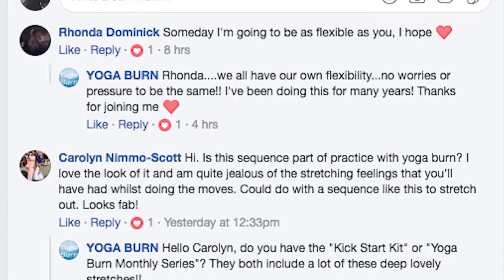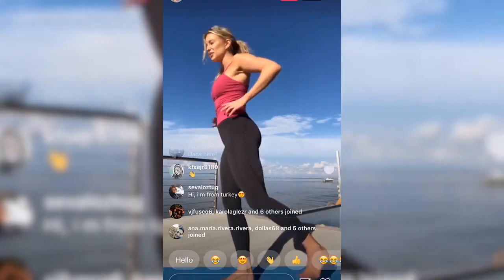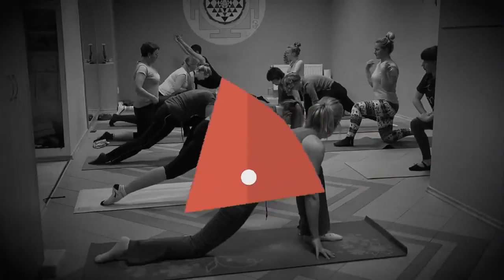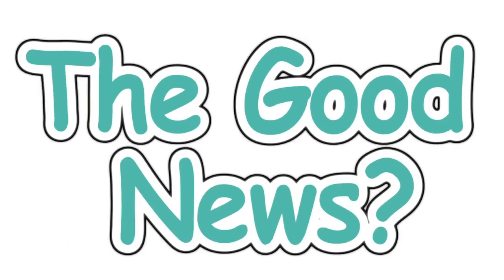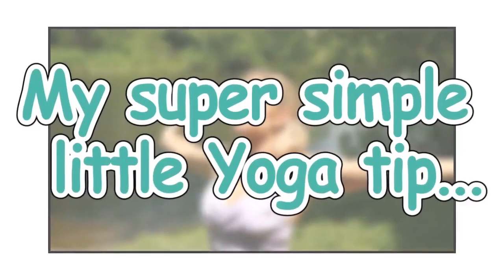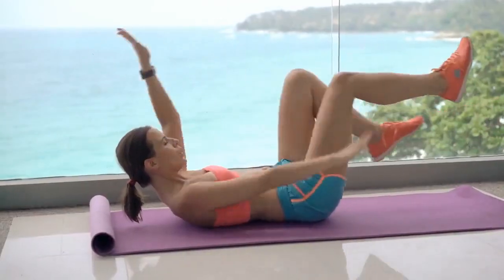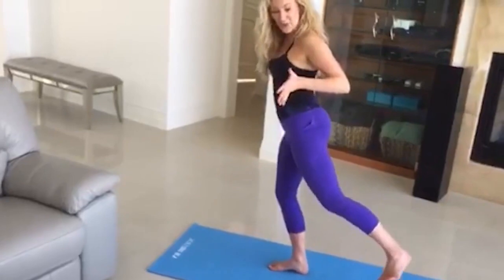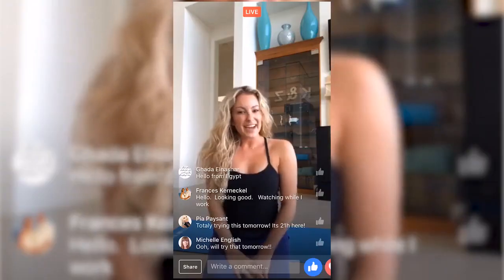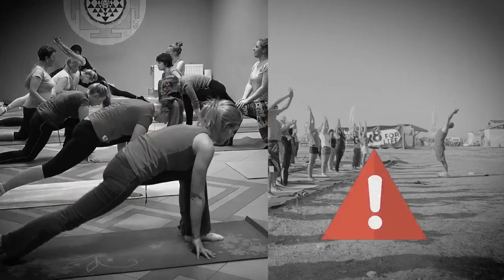This super easy-to-follow yoga challenge can help you get into great shape while allowing you to finally experience the incredible feel-good energy, stress-relieving, and health benefits true yoga can deliver — and you can do it right from the comfort of your own home. However, in order for it to work, you're going to have to avoid three common yoga mistakes women are all too often unknowingly making.